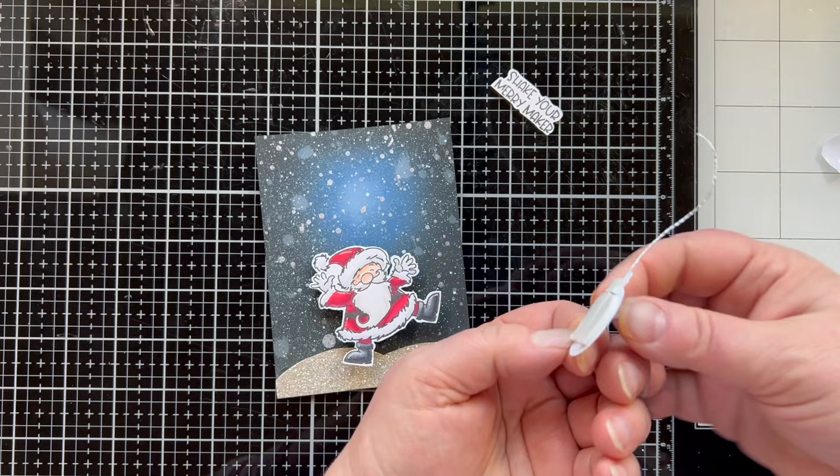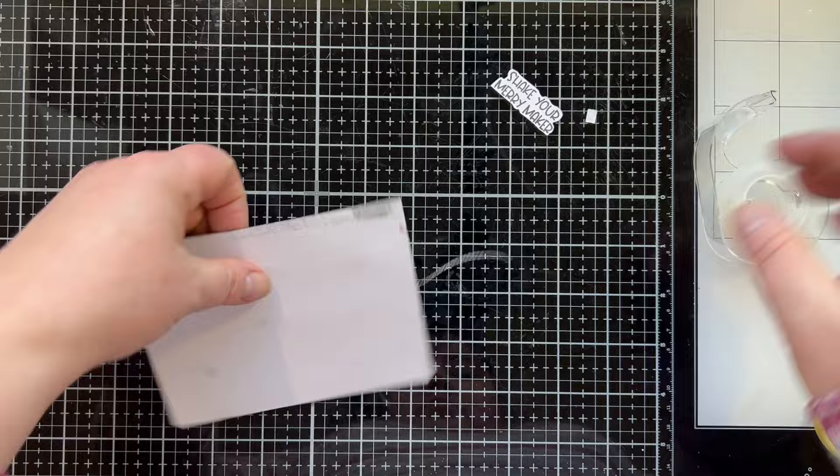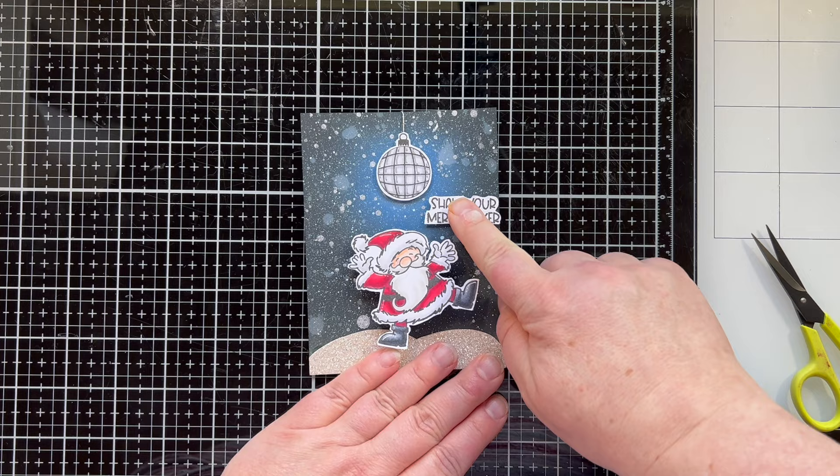Now I'm adding the disco ball, which is like the great disco ball in the sky. I know it has this silver cord — it's just hanging in the sky because that's my vision. I popped up my sentiment too, and then it's time to put it on my trifold card, which is five and a quarter inches by eleven. I scored it at four inches and eight inches, and I have this flap that doesn't quite go to the middle — that's okay.